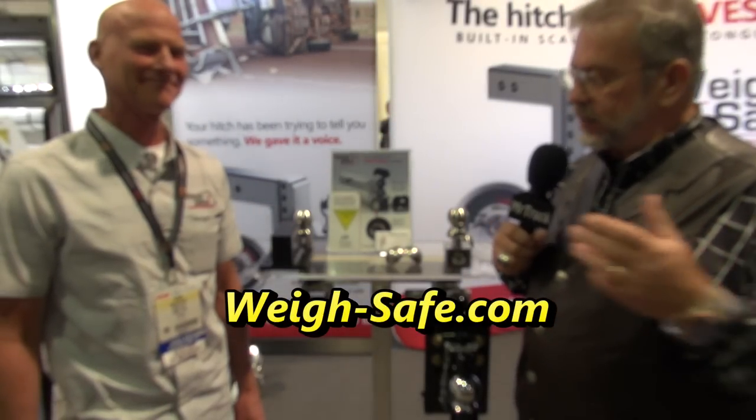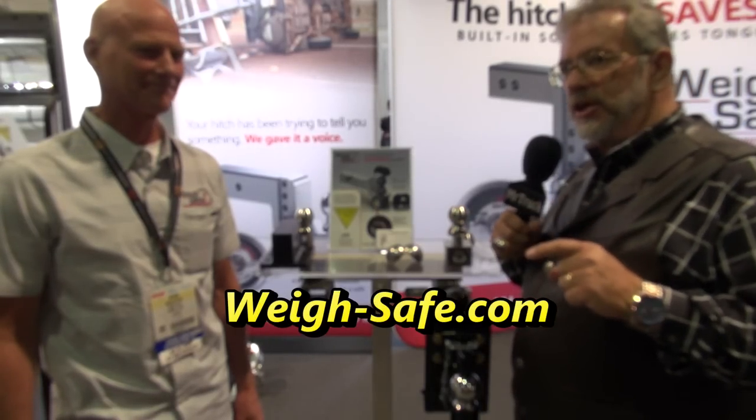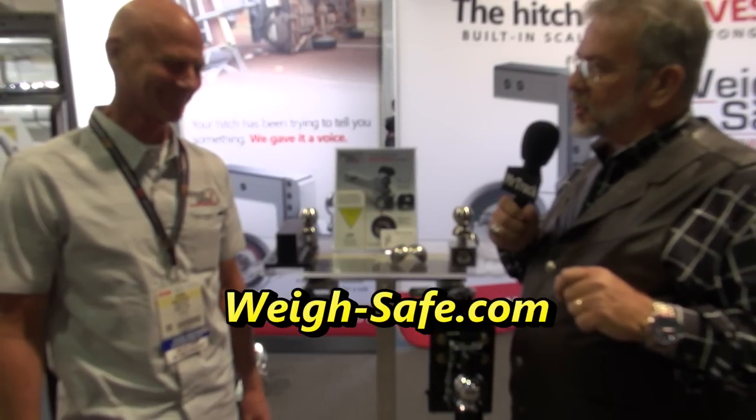Welcome to SEMA. Mr. Truck here at SEMA 2015, still looking for all the cool stuff. This is the cool stuff I found three years ago and two years ago, and this year more and more improvements and more options from WaySafe guys out in Utah. I've got the engineer, Kevin McAllister. How are you today?